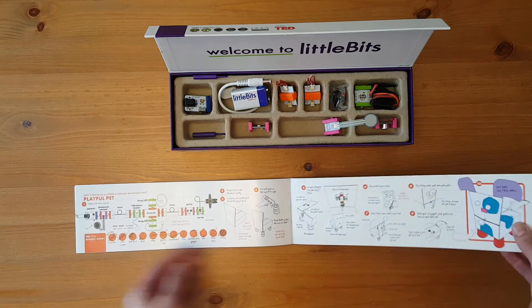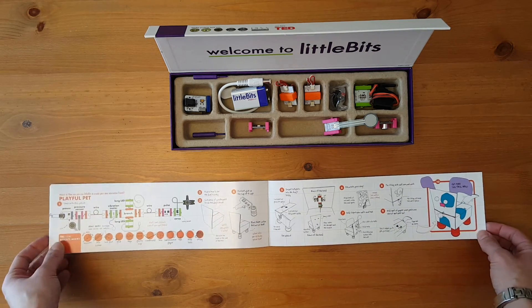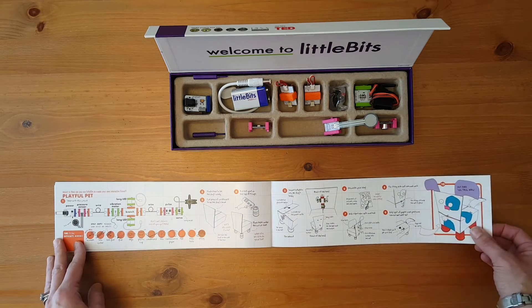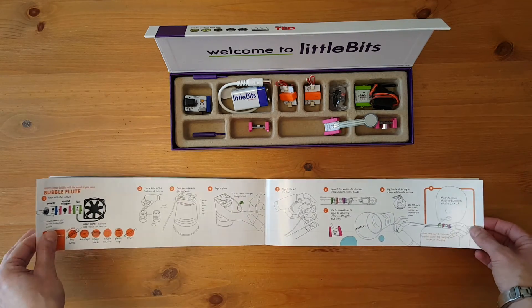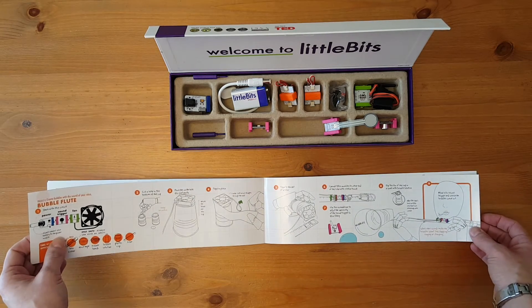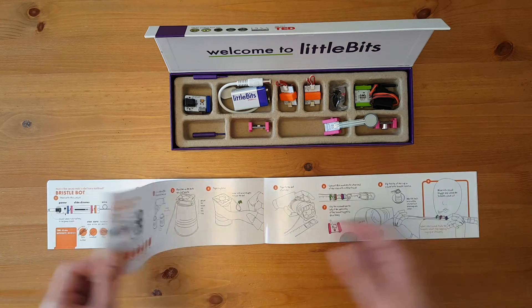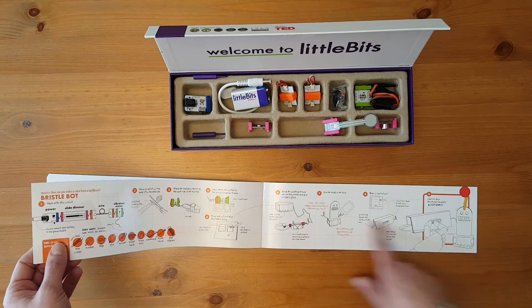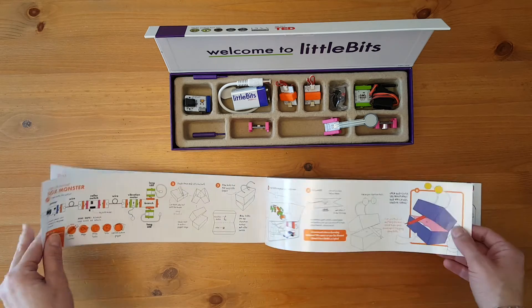It looks like there's something that could interest almost any kid in here. I have a boy and a girl who are a little young for this — they're six and seven. But I can see them getting excited about completely different projects but also wanting to work together on some of them. My daughter who's six would go crazy if we could figure out how to make the bubble flute together, and my son is always into funny monsters so the bristle bot and the box monster would be a kick.